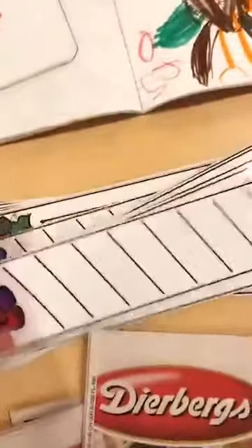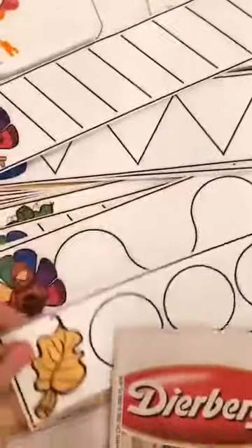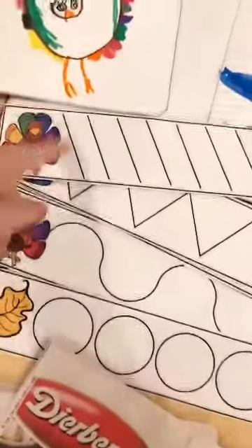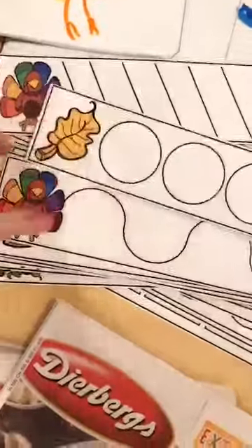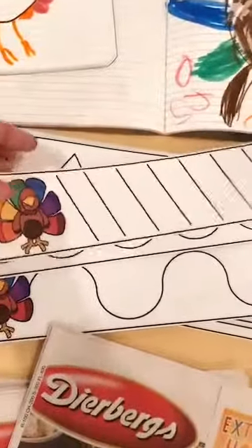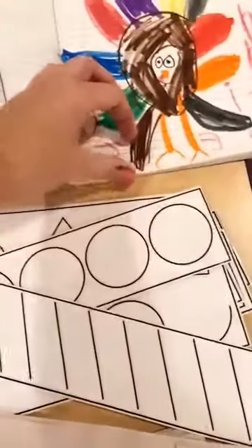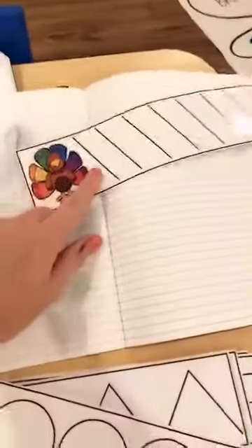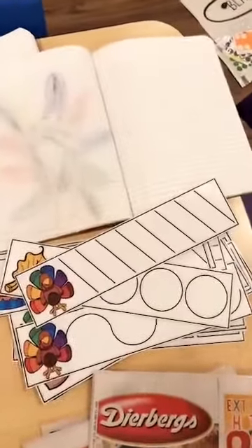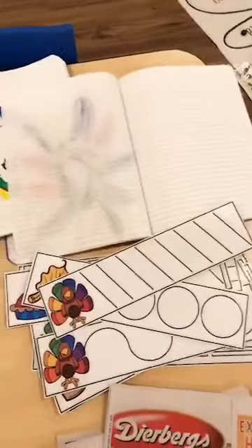In my Thanksgiving Fine Motor Pack I have fabulous line tracers. They use a dry erase marker and trace different types of lines. If you do fine motor journals, you can have them pick a card, trace the line on it, then make that type of line in their journal — kind of like an extension activity.